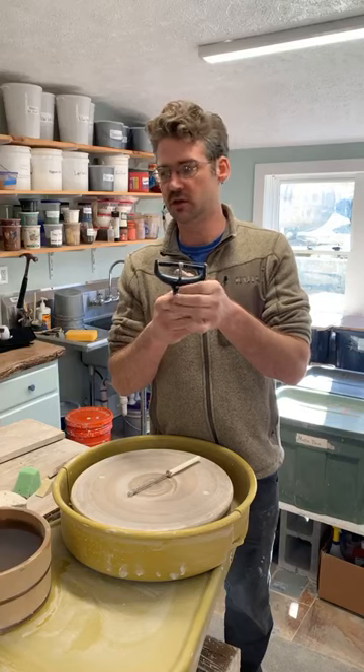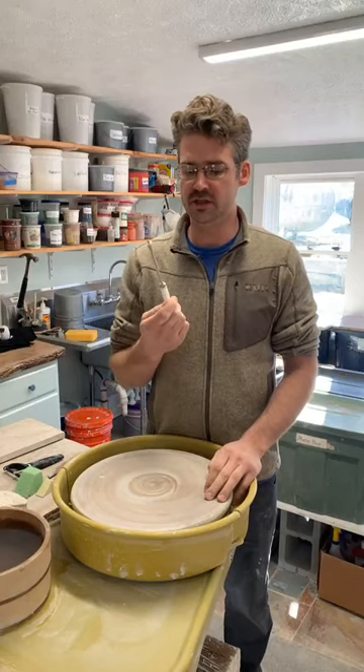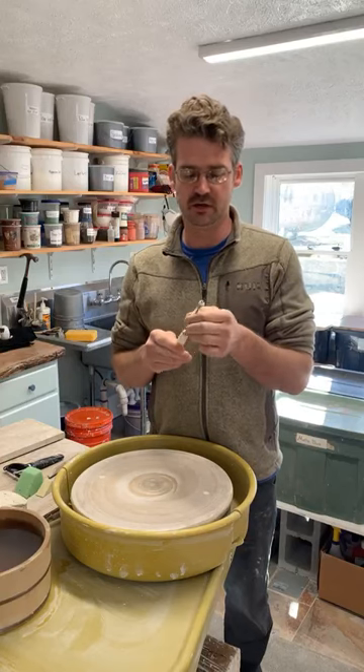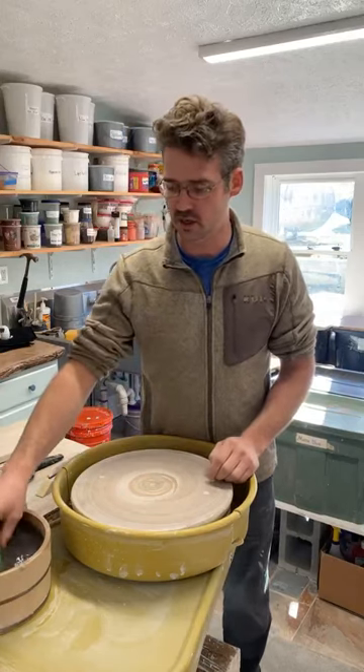And then there's this other tool — I got this from another potter. I don't know if he sells them or not, but you can check on his website. He has a lot of good tools: Bill Van Gilder. Just another type of faceting tool. So that's what we've got going on here — let's get started.